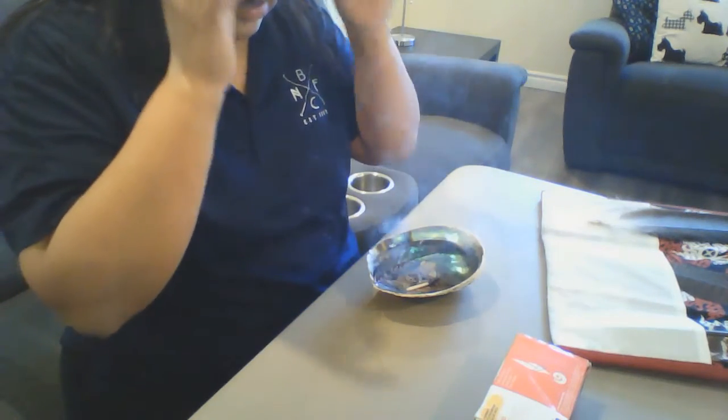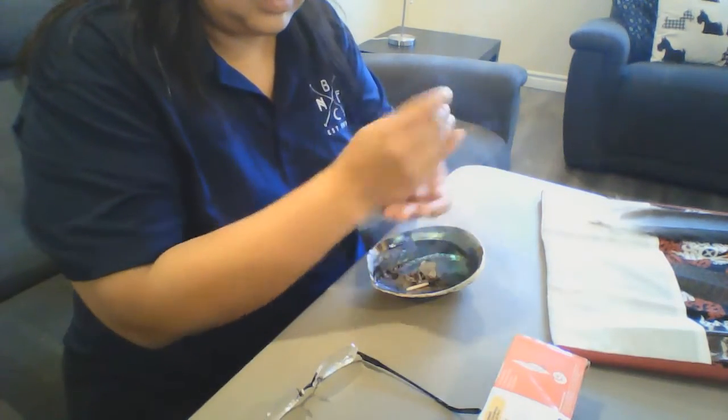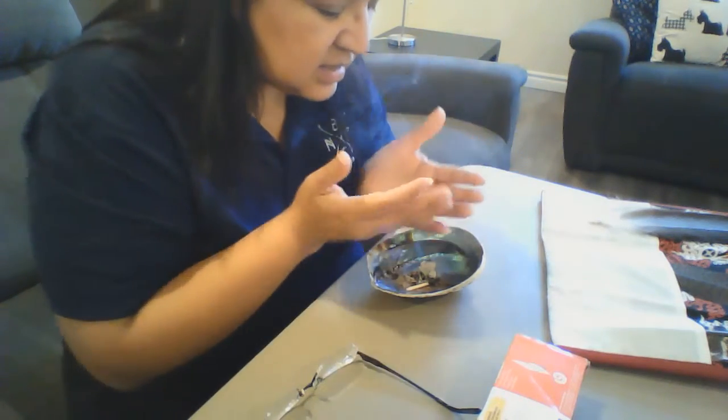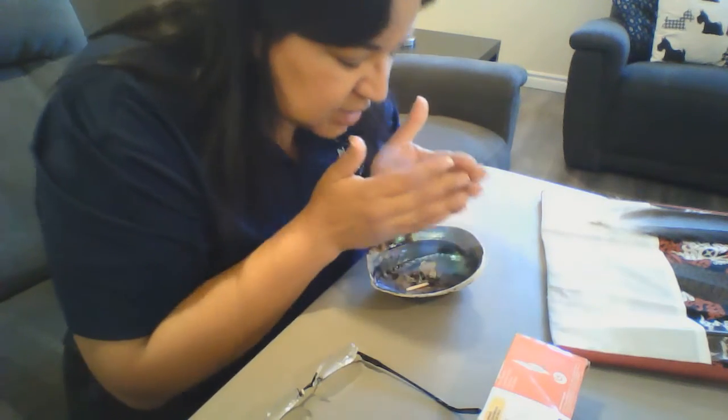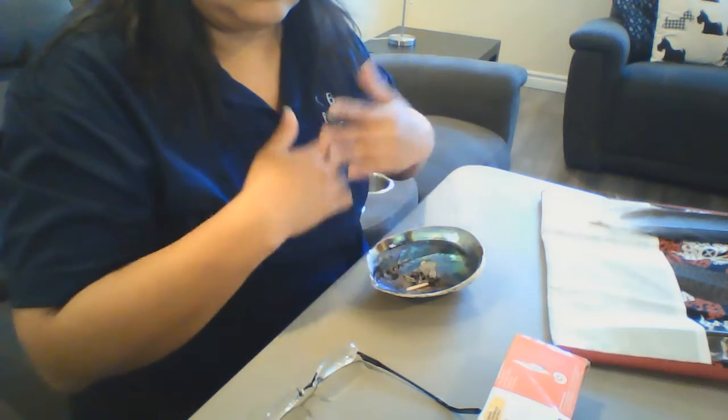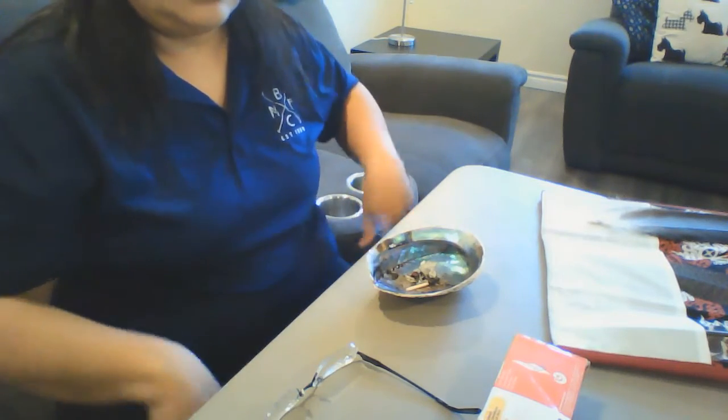So when you smudge, you're going to take off your glasses and smudge your glasses, because this is what we see with. And you're going to take the smoke and wash your hands, as they say. Then you're going to put it over your head to cleanse out the negative energy in your head. Over your eyes so we can see positively. Over your ears so we can hear positively — a lot of social media makes it hard to hear what is positive. You're going to put it over your mouth so we can speak positively to each other. Over your heart to cleanse out the negative energy in your heart, and then down your path so that your path doesn't have negativity in it.